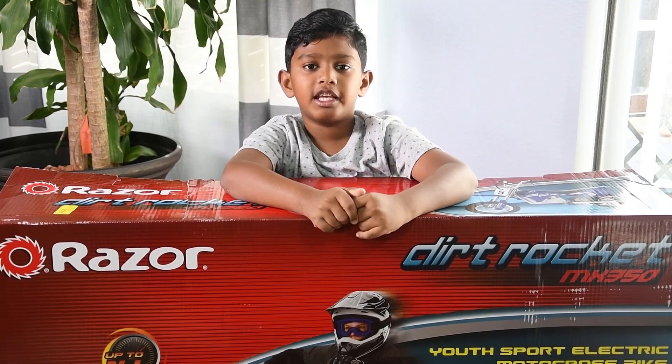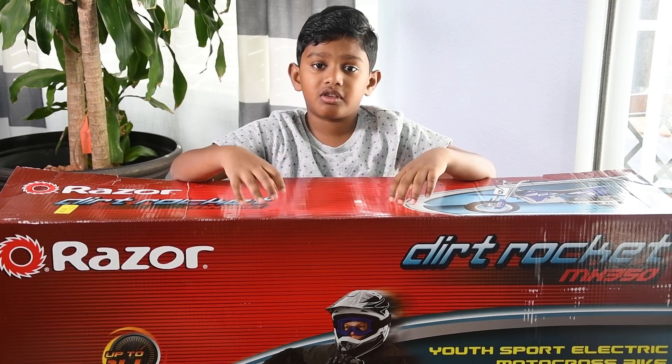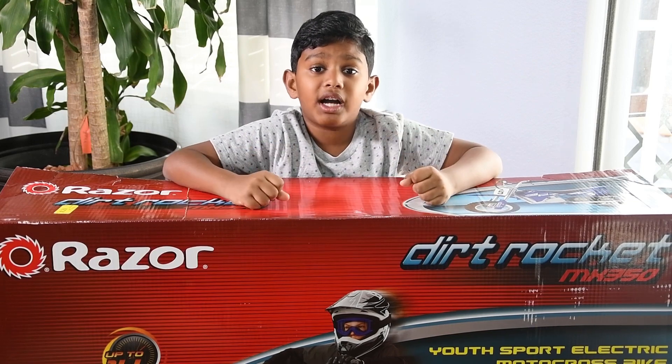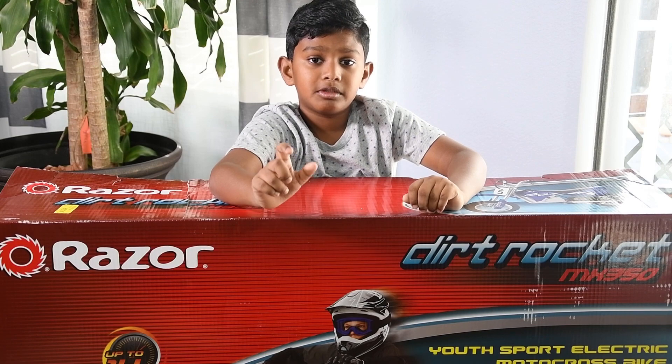What's up YouTube, welcome to today's video! Today I'm going to talk about my brand new MX 350 dirt bike from Razor. I'm so excited, so let's get unboxing. For unboxing and assembling, I need some little help to assemble it.